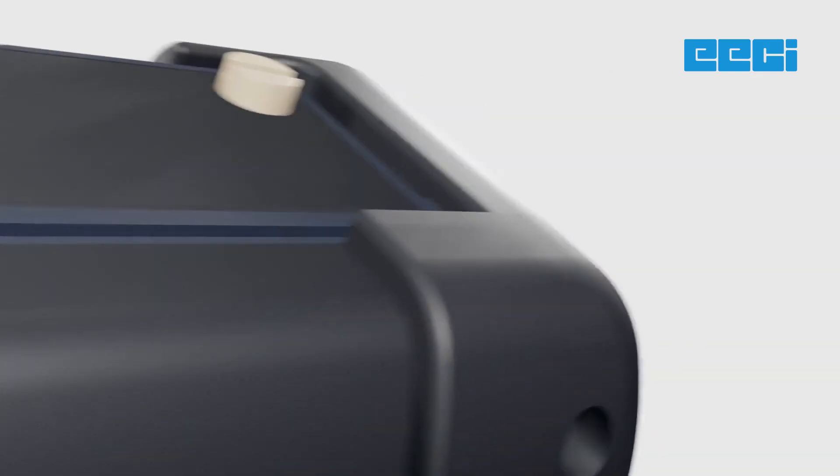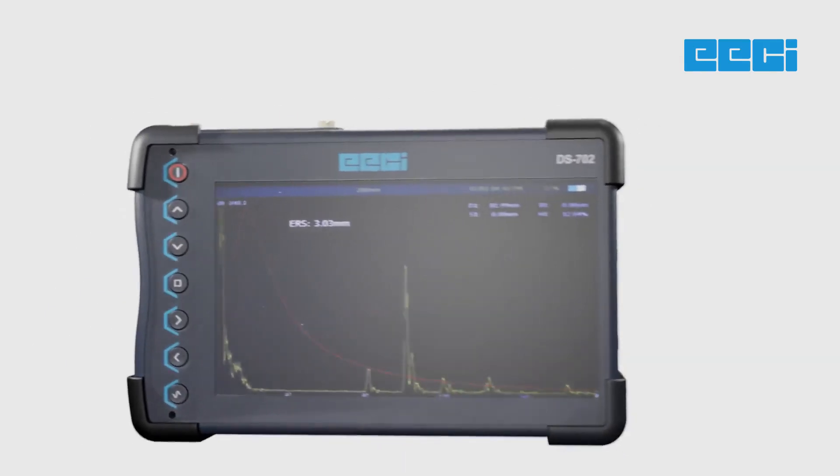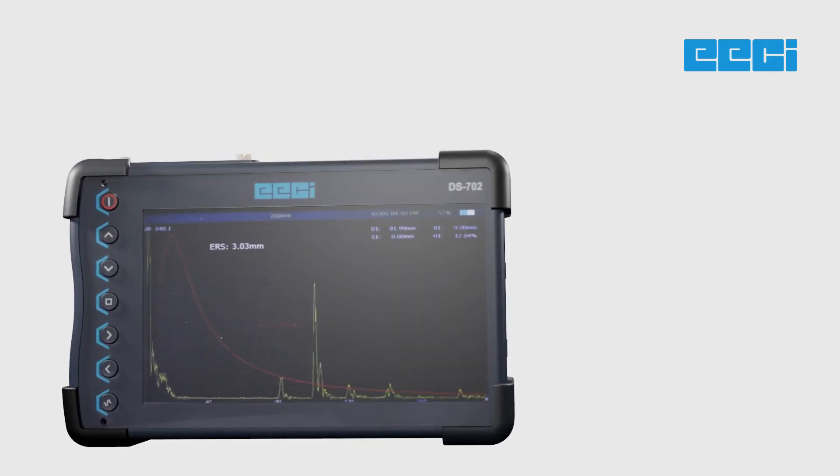With its rugged, dust-resistant, water-resistant IP65 design, the DS702 is built to last. It can withstand the toughest conditions, giving you confidence in its performance.